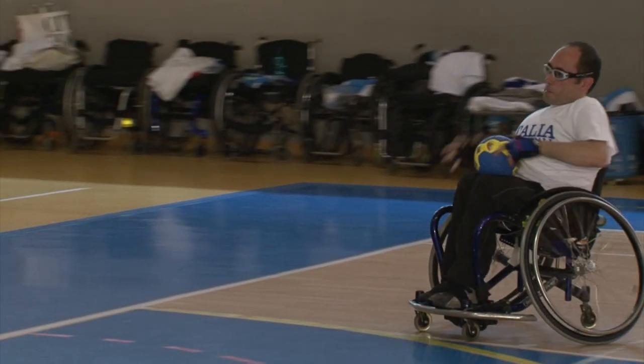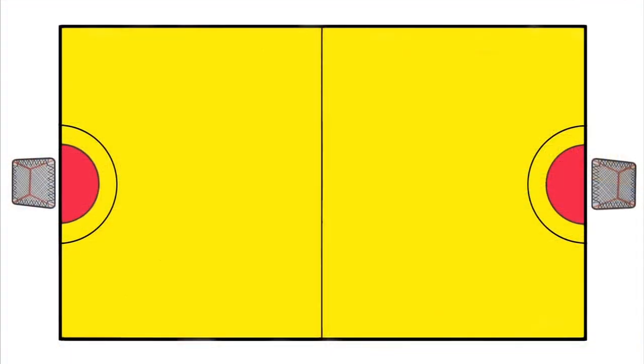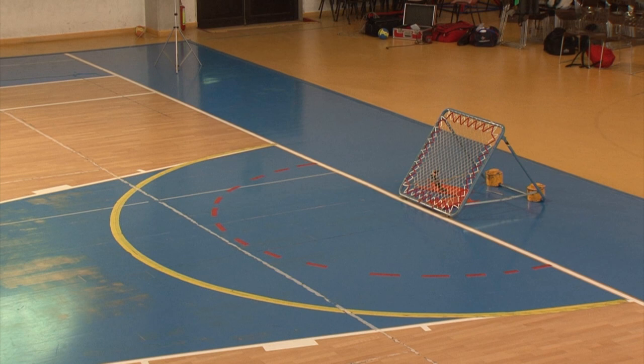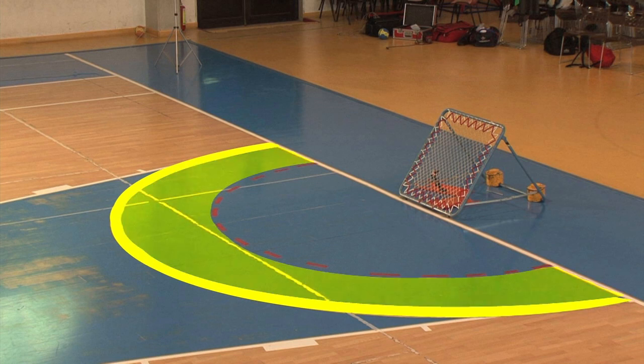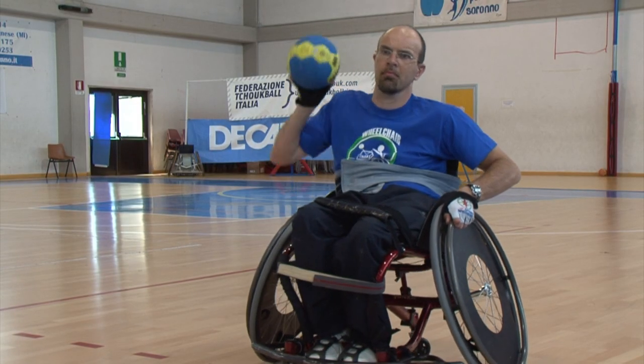To play wheelchair Chookball you need a basketball court, on the short side of which you mark the serve, one Chookball area and then two semi-circles: one with a two-metre radius which defines the forbidden zone, and the other of three metres which defines the attack, stroke, defence area, the two frames at the end of each area and one handball.